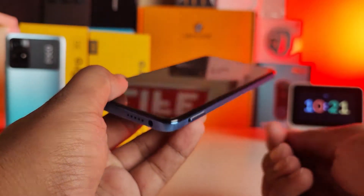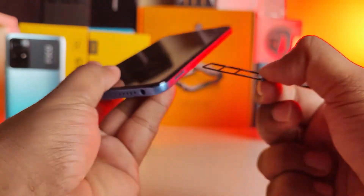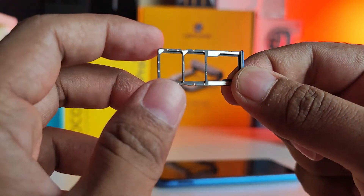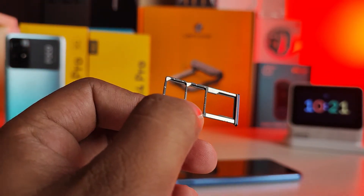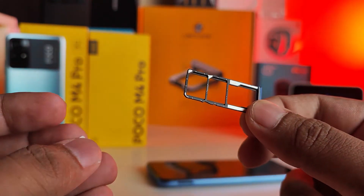Now the SIM tray will come out — take it out from the phone. As you can see, this is a two SIM cards and one memory card tray, so we can use two SIM cards and one SD card at a time.